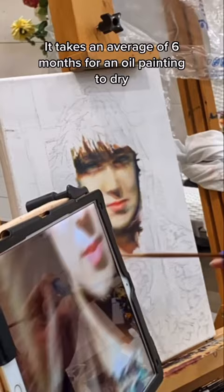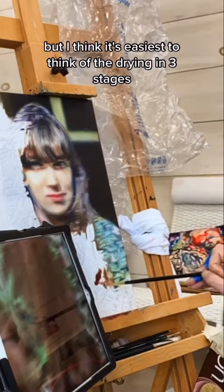One of the most common questions I get asked as an oil painter is: do you really have to wait six months to varnish your painting? It takes an average of six months for an oil painting to dry, but I think it's easiest to think of the drying in three stages.